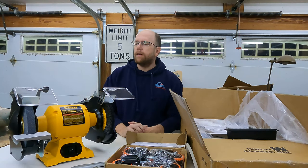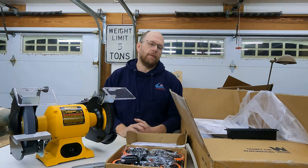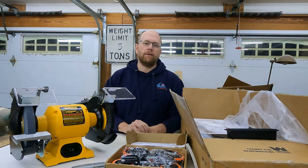Hey everybody, welcome back to the shop. Today I wanted to go over my idea of what the best setup for a bench grinder is.